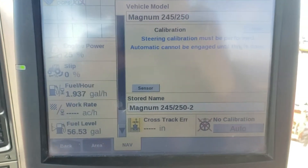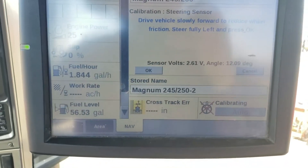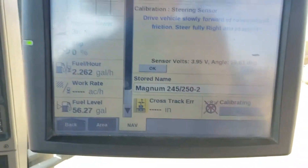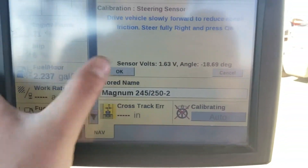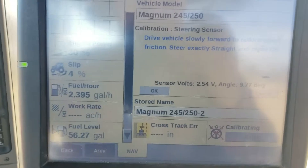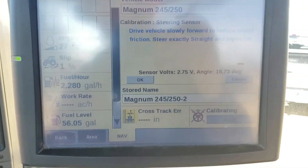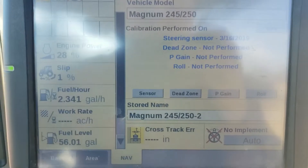The first calibration is the steering sensor calibration. We'll click on that and basically go forward and turn the wheel all the way to the left, click OK, all the way to the right, click OK, and then steer straight and get the tires as centered as you can, then click OK and done. That is the steering sensor calibration.